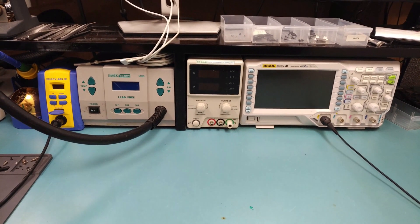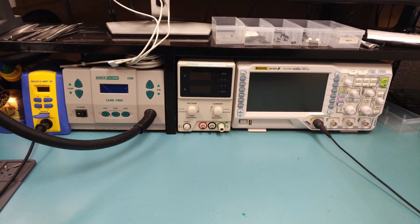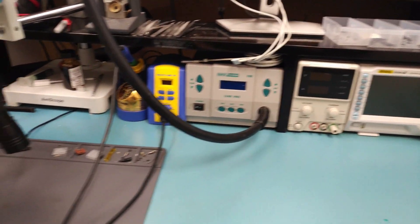I've been requested by a lot of people to do videos on what equipment I use, so I am going to try and do this. I'm going to be recording this from my phone just so I can walk around and show you everything.